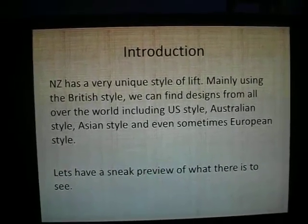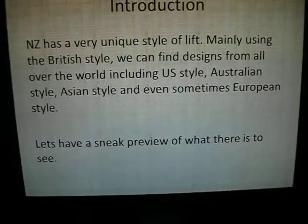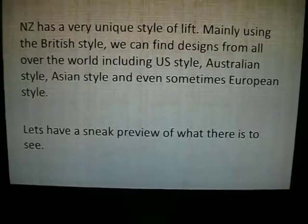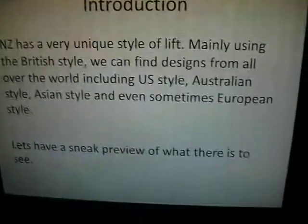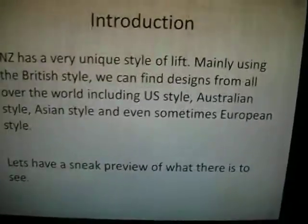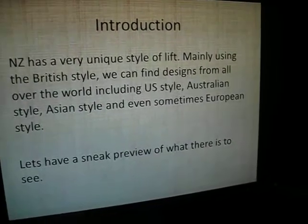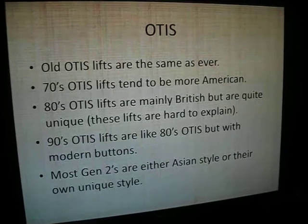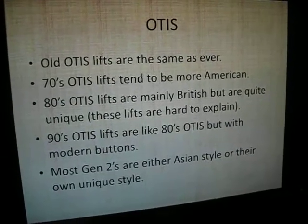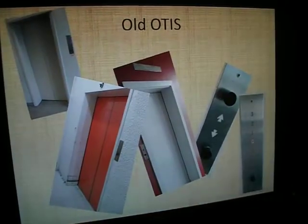So New Zealand has a very unique style of lift, mainly using the British style, and we can find all sorts of designs from all over the world. Australian style is quite big here, although Asian style is probably the other biggest after the UK, and I've also included European and American style, but you don't really get those. I'm not going to read the contents slide - pause if you want to read it.